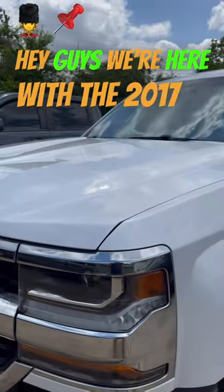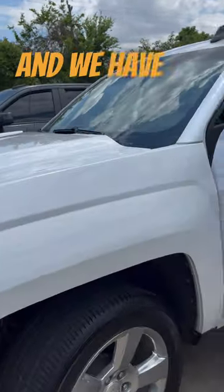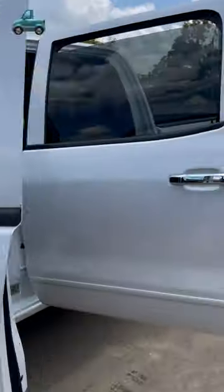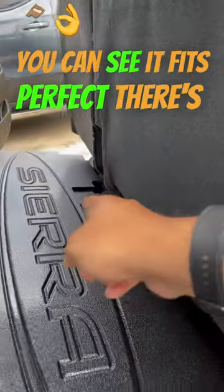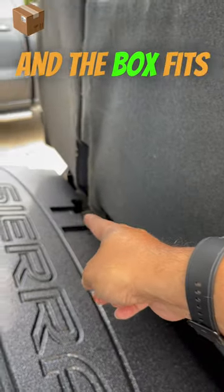Hey guys, we're here with the 2017 Chevy Silverado and we have a 2.8 box in this crew cab here. Let's see how it looks. You can see it fits perfect. There's a hump back here and the box fits perfect.